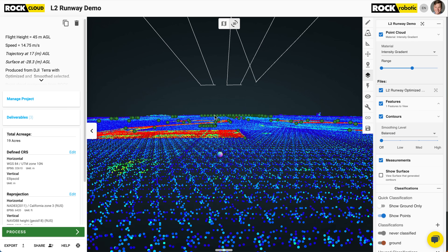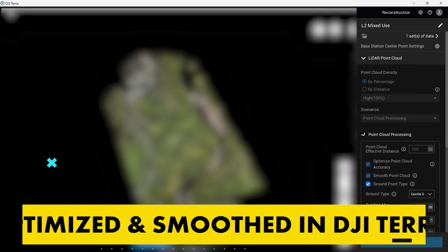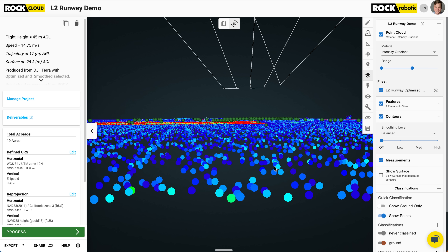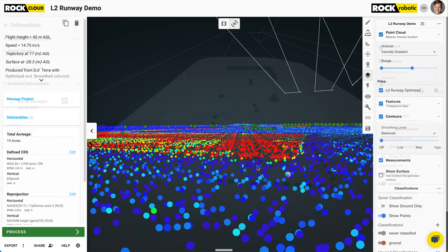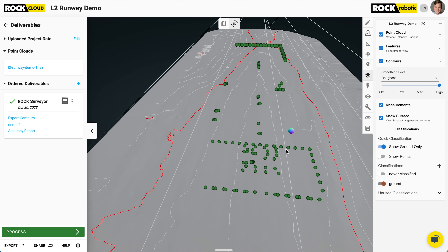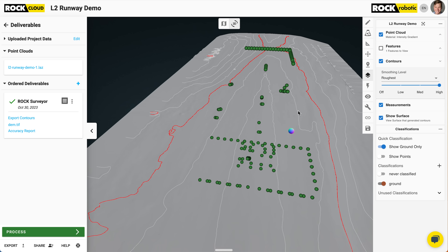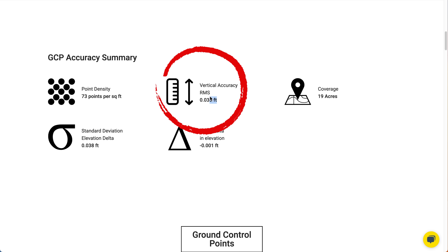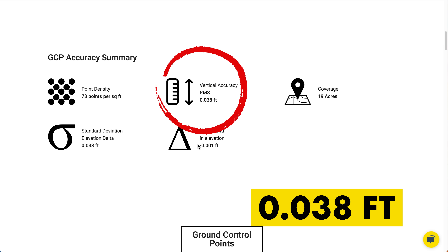Let's zoom in on that fuzz and look at the accuracy of the data and how it compares to those 178 ground control points I laid on this site before. The L2 data is looking as flat as a pancake — almost no fuzz at all. I did use the optimize and smooth function in DJI Terra when I produced this LAS. So the big question is how does it compare to those 178 GCPs? I processed this in Rock Cloud because it produced a better deliverable — it gave me the ground classification I needed, as well as the surface model, the contours, and this GCP report. Opening up the GCP report, the number we want to look at is 0.038 feet RMS error. That is really good on that smooth, flat surface of this runway example dataset.